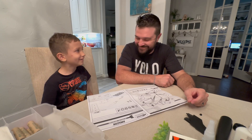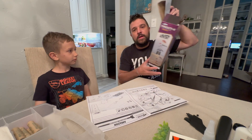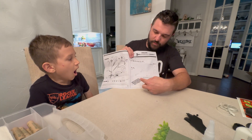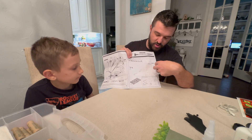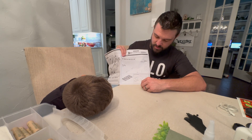All right, this is going to be super fun. We're going to get started on our Amazon rocket from Hobby Lobby. We have the body tube, the shock cord, nose cone, stickers, parachute, shock cord mount, and all the plastic parts right here.